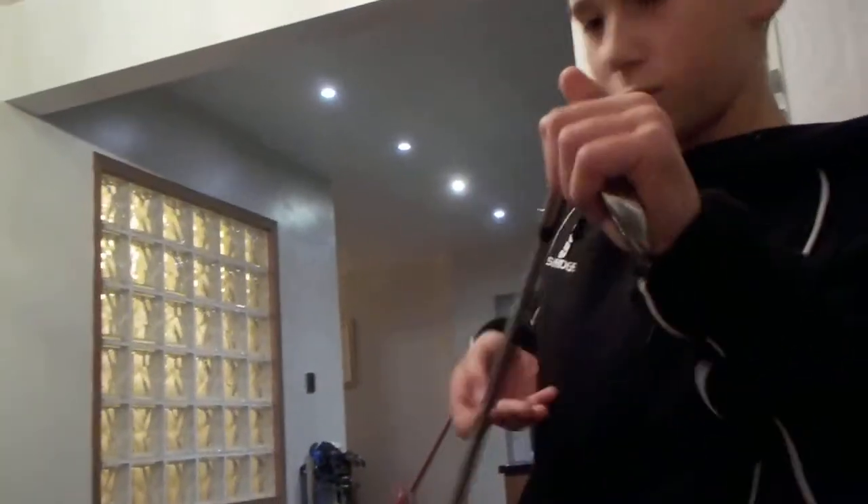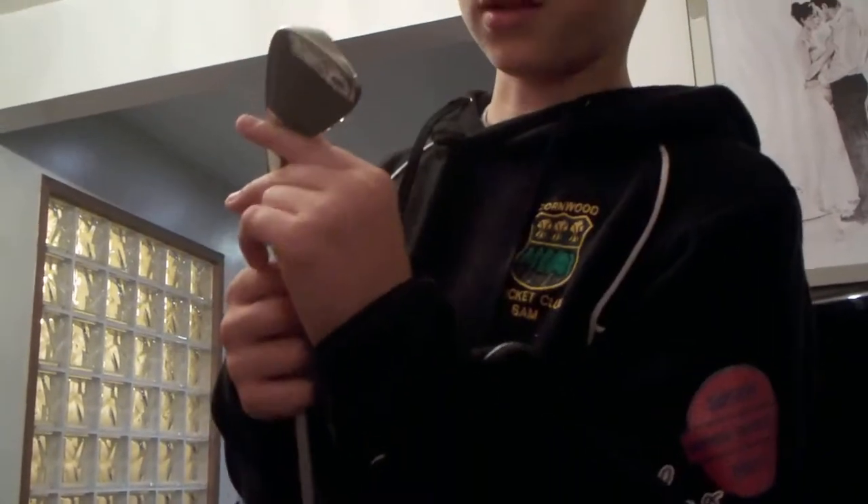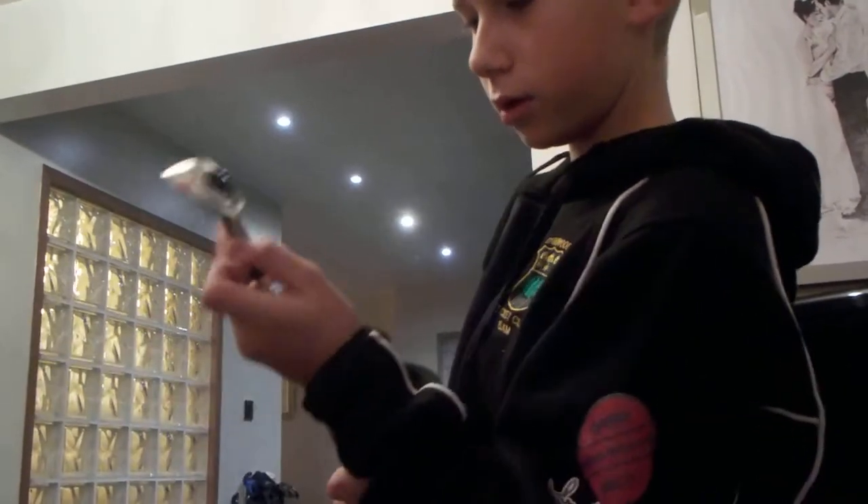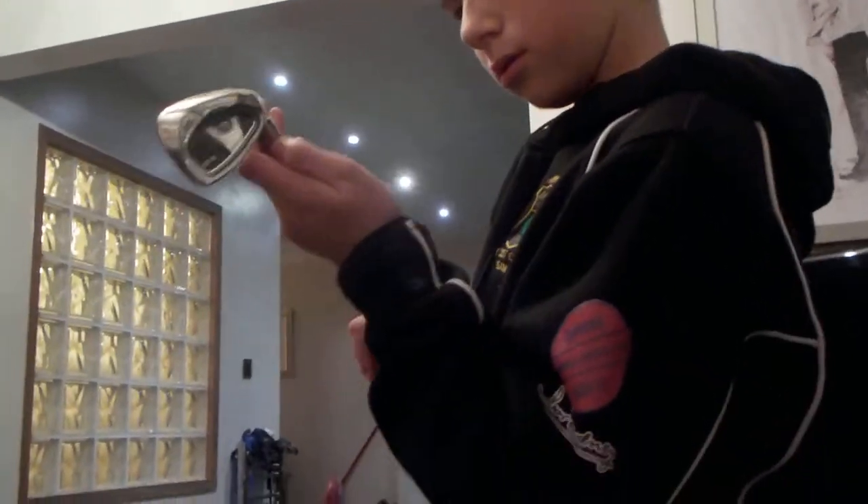Now I've got these irons. I don't have a sandwedge yet, but that's what I'm going to have to get next. It's an 8 iron, which is at 40 degrees. Same shaft as all the other irons. Nice. Like my 8 iron.